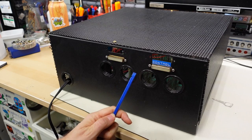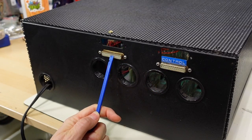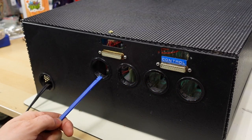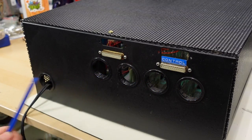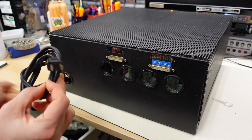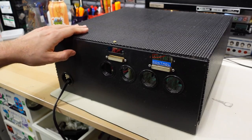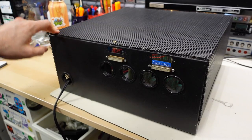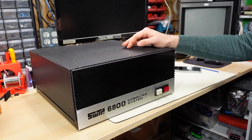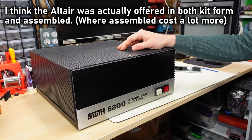Flipping the computer around to the back, we have two DB25s here — one labeled 'control,' one labeled nothing — two extra spots for DB25s, and then four holes you can run cables through. The power cable just sticks through the back like that. It's two prong, it's not even grounded. But this was the old days — there's no RF shielding on this machine or any kind of safety whatsoever. And just like the Altair, this machine was sold only as a kit.